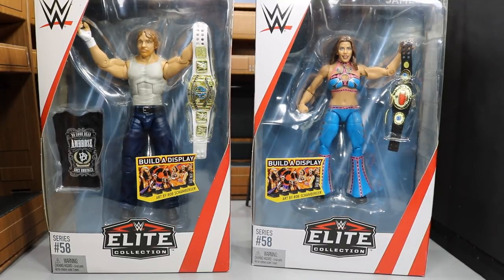What is good everybody? Welcome back to another My Damn Choice video. Today we have another WWE Elite Figure Review for you guys, and today it is the Elite Series 58 Dean Ambrose and Mickie James.